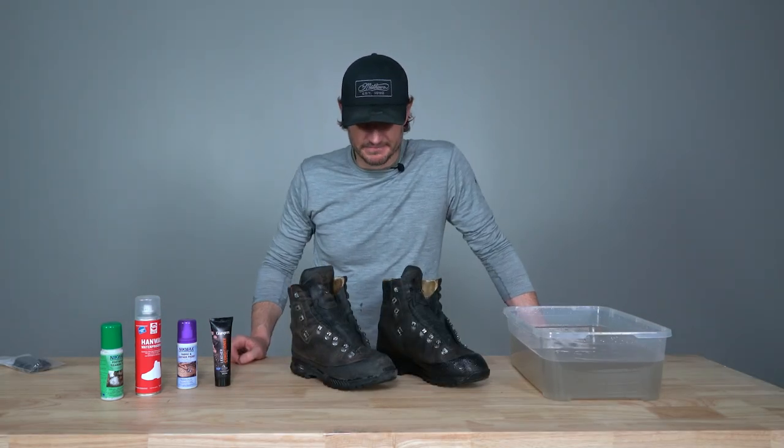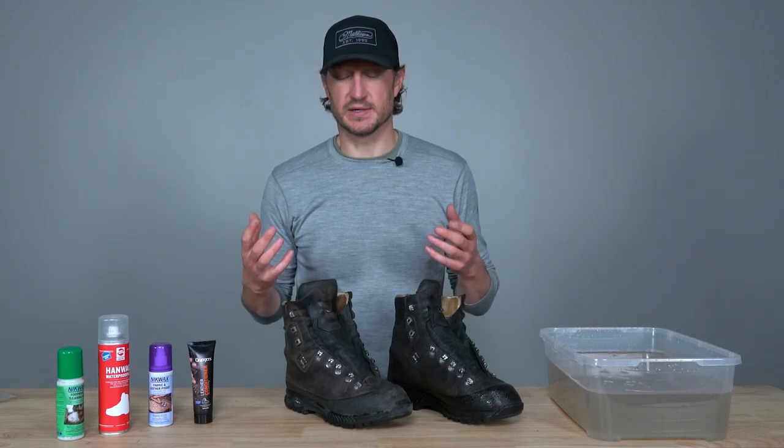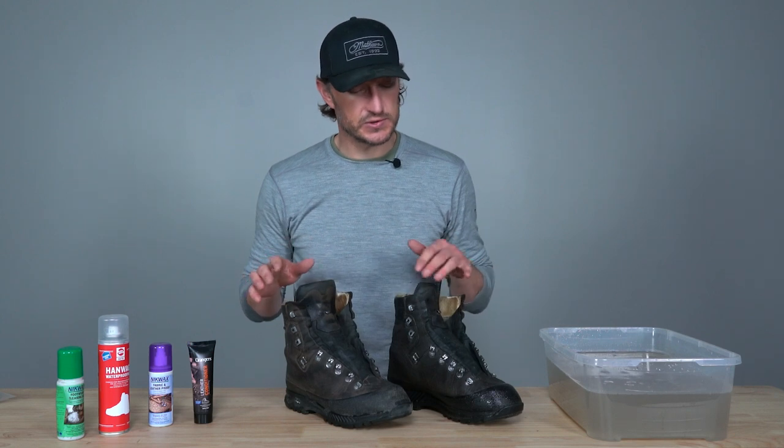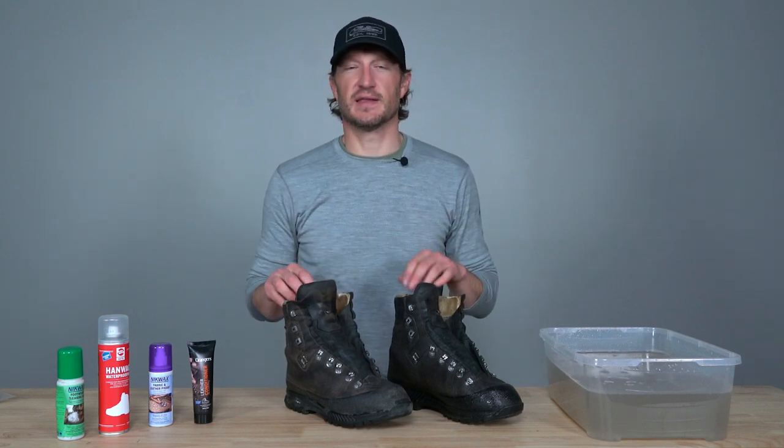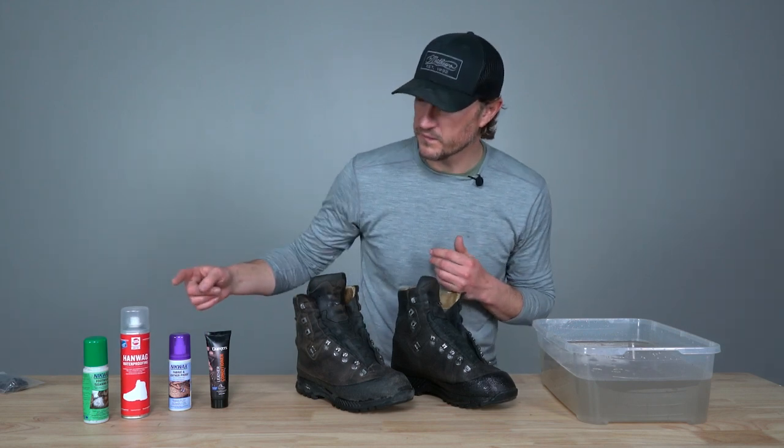I've now washed both boots — I used simply water and a brush on the right boot, and the Nikwax cleaner with the applicator tip on the left. Now I'm going to let them dry. One common tip is to stick paper towels or newspaper down your boots to pull out moisture — but do not use newspaper. The ink can actually harm the Gore-Tex layer in your boots. Plain paper towels without ink work fine. Personally, I just pull the tongues out, leave them in a cool dry spot, and let them air out for a couple of days.